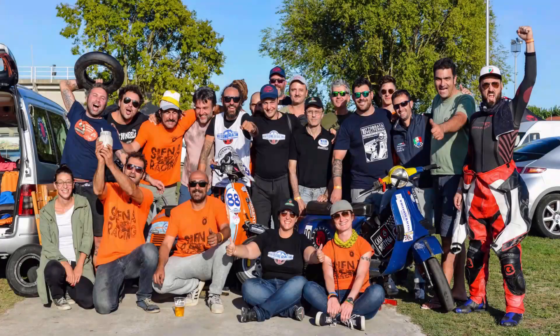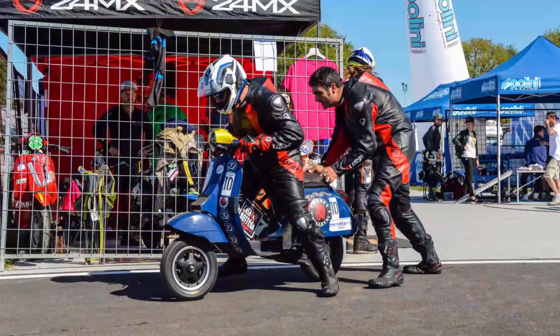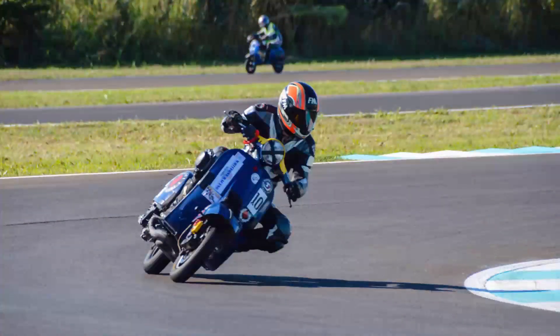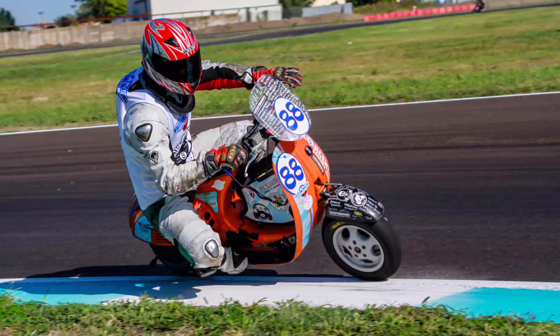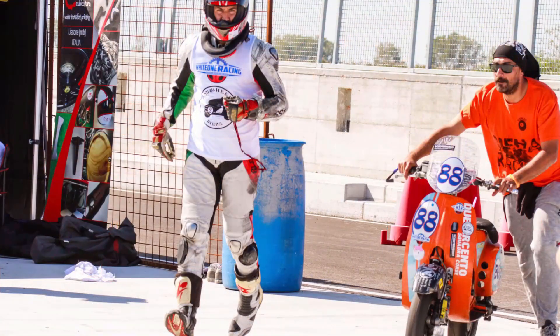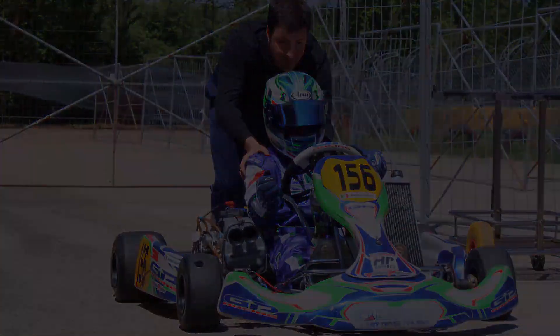If you liked this video, leave a thumbs up and share it with your friends. Remember, Whiteone Racing is not a workshop, but an amateur sport association that works on engines only for sport purposes and only for its associates.